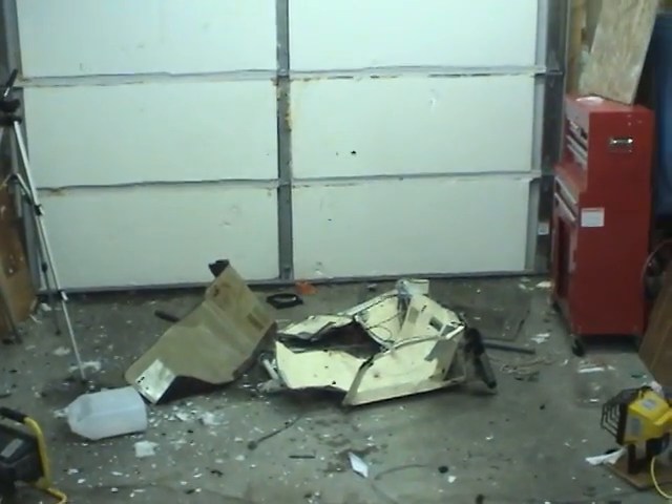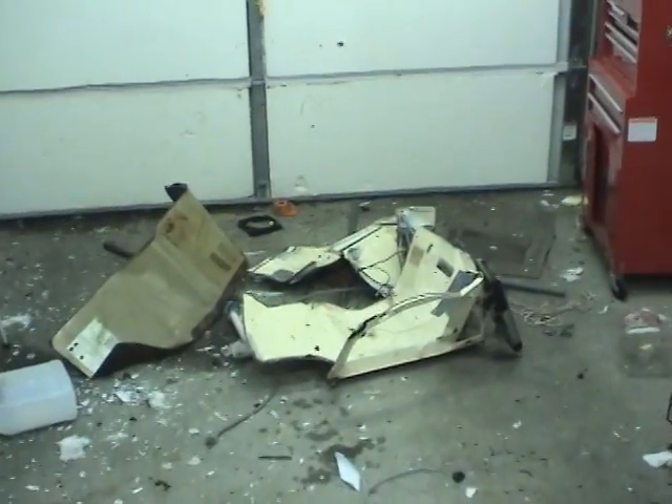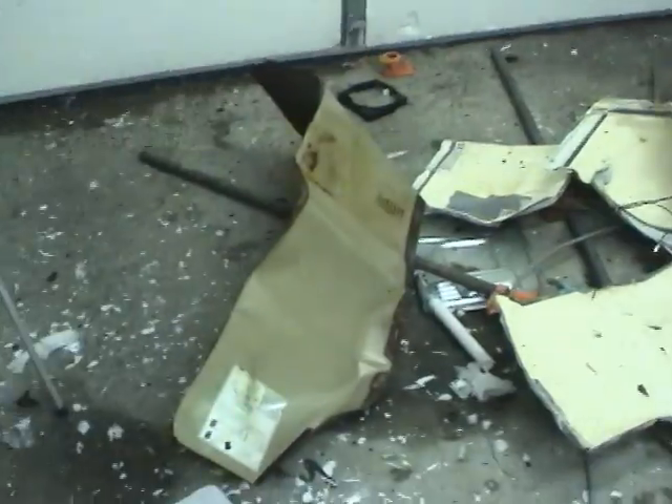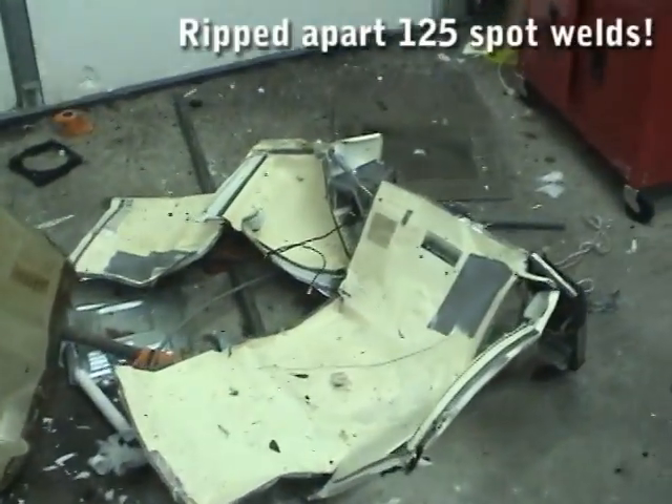Wow, that was powerful — a lot more powerful than I expected. The oven is completely shredded, nothing is left intact.